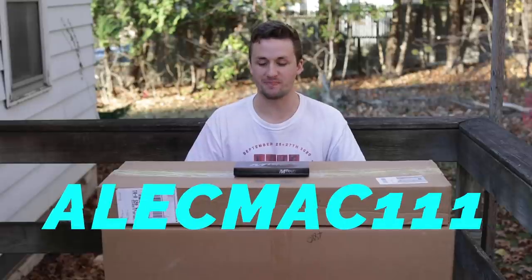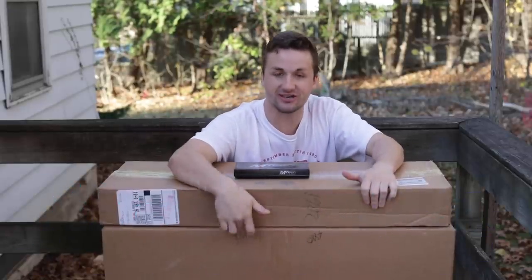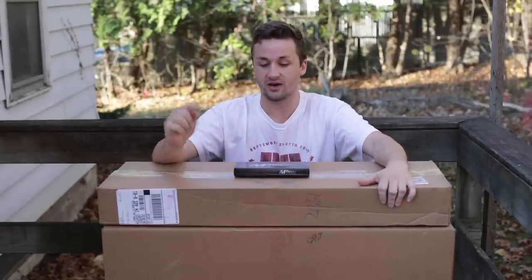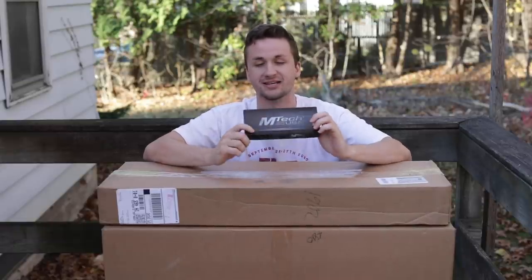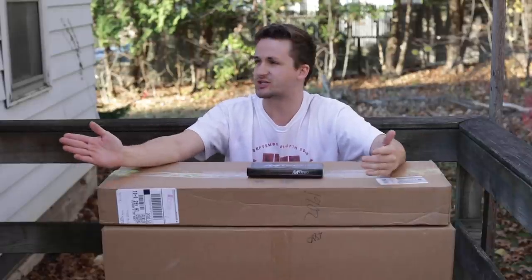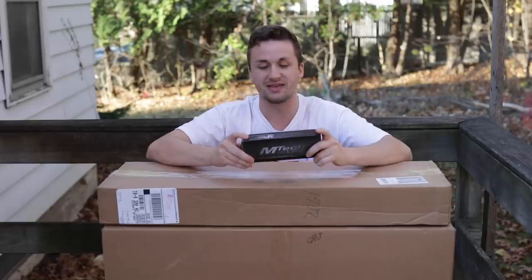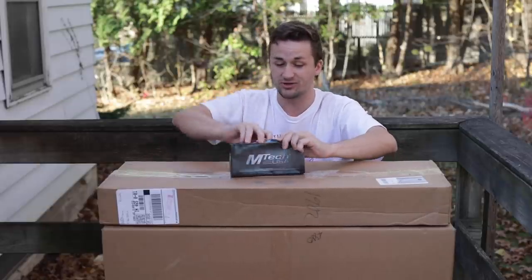What's up, guys? ZachMac111. Welcome back to another video. Today I have an Evike Mystery Box unboxing. This is the last one they just dropped. And then I also have a gun that I traded for. And then Brandon, my friend, actually sent me something — you guys may have noticed with all of the giant weapons.